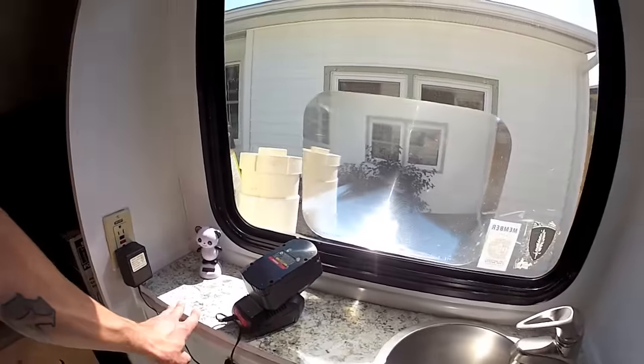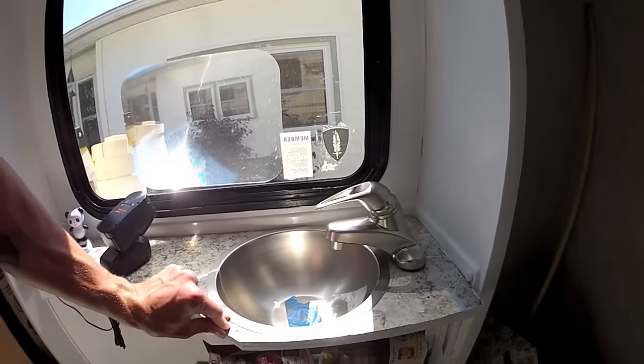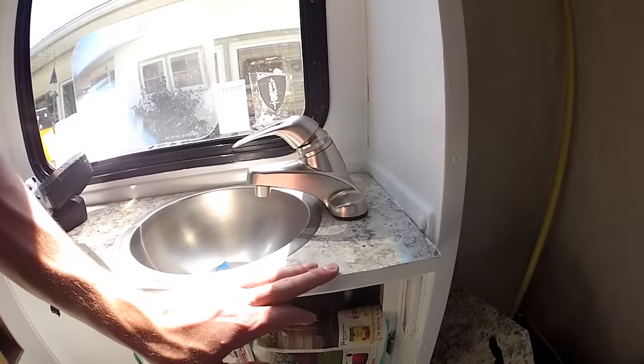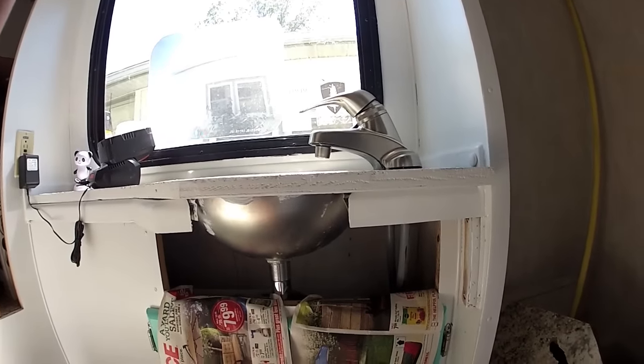Did a fake granite countertop — kind of a paneling thing over it — and I'm still working down here as far as what to cover that up with. Knocking a few ideas around, but if you guys got any suggestions let me know. That one's kind of on the back burner for a while, so we'll see what I do with that.